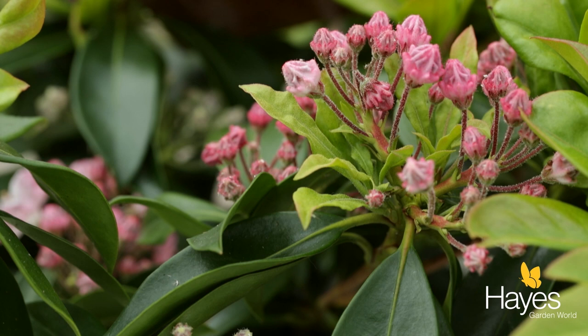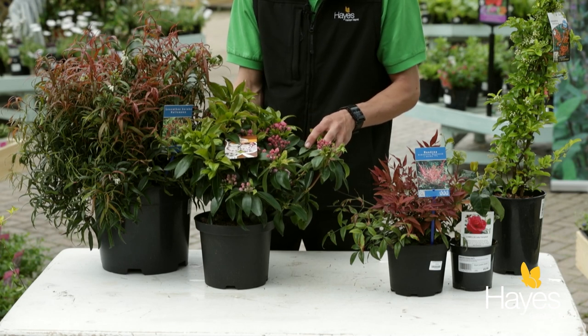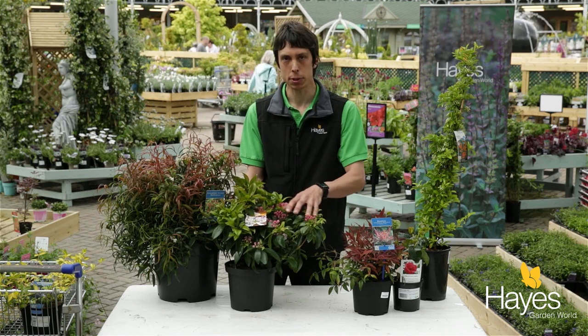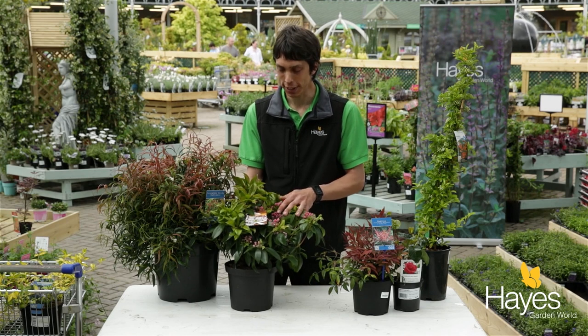This is going to come into flower just as shrubs like rhododendrons are finishing, so it makes for some nice summer interest. The foliage is very tough so it'll withstand a windy spot, and it's going to be a great option for the lower part of your border at the front. It does prefer acidic compost, so again ericaceous compost is the best for this plant.